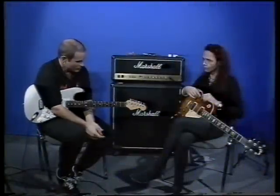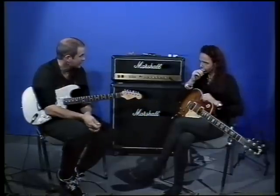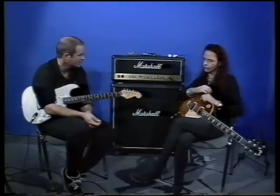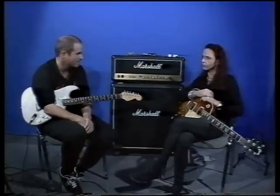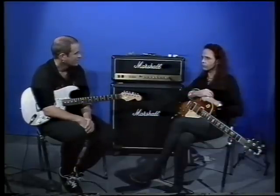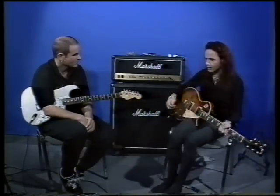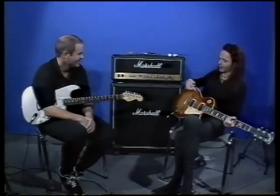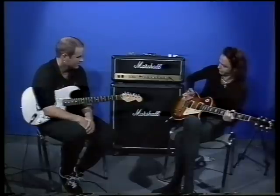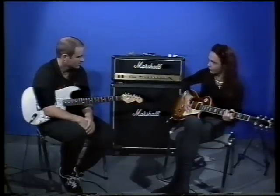I noticed when you were playing that you used quite a lot of damping, which gives a nice effect of dynamics and a change in sound. I was wondering if you could possibly just demonstrate a few of the damping techniques that you use so we can see that. Certainly. You should really always keep — you can see if the guitar is worn away from basically my hand sitting on the bridge. And if you use that part of your hand, you can move it back and forward and control the tone.